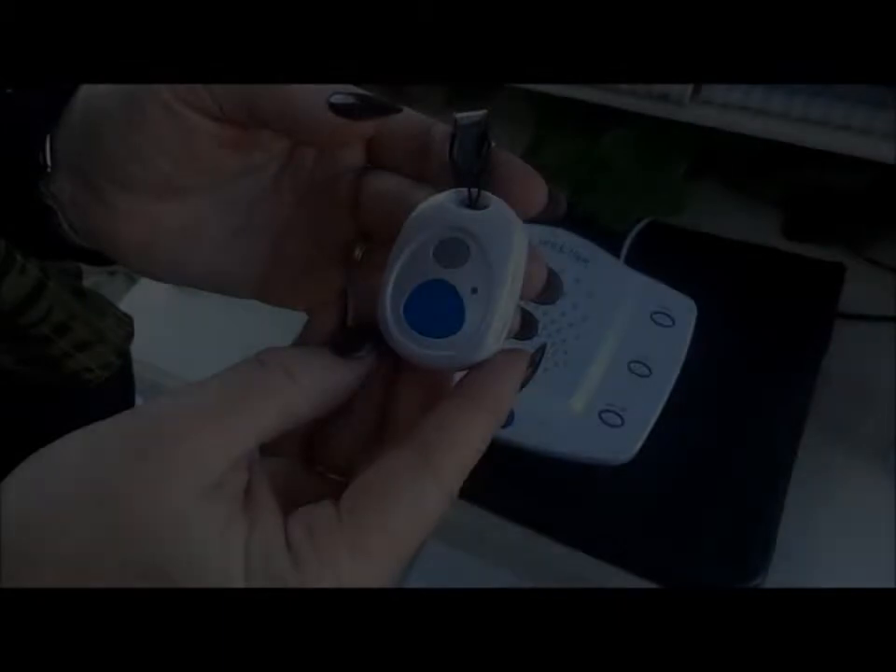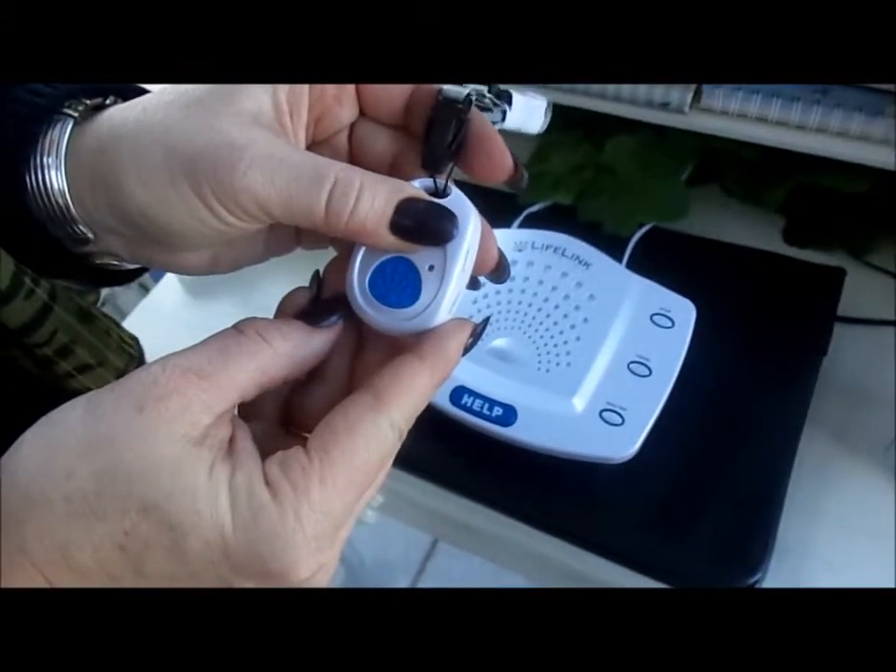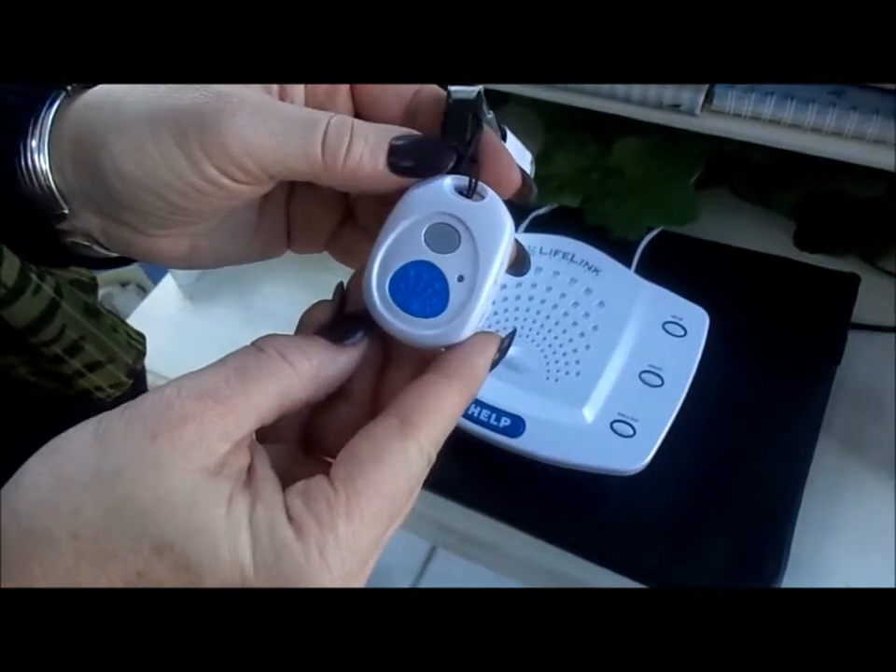You will hear a message instructing you to press the gray Cancel button when you hear the tone. Do so. You will then hear a message informing you that the action was successful.